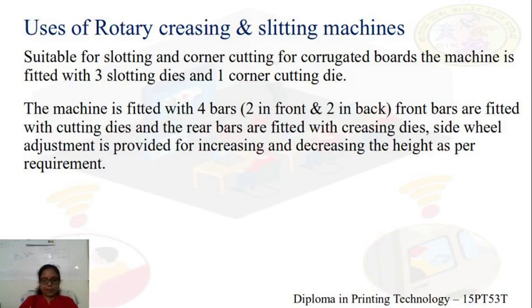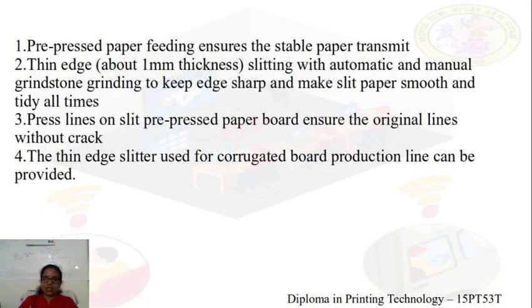This pre-pressed paper ensures dimensional stability and has a stable transition during this operation. The slitting could be manual or automatic. The press lines on slit pre-pressed paperboard ensure the original lines without any cracks or damage. The thin edge slitter is used for corrugated board production lines and can be provided within the unit itself.